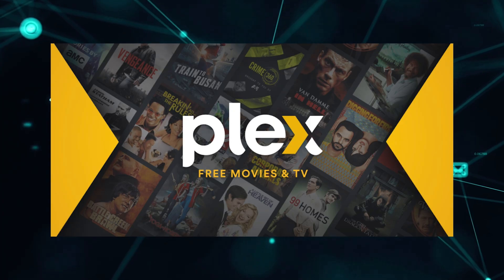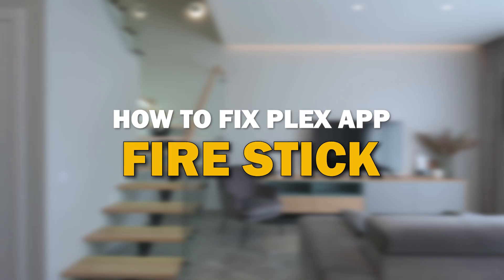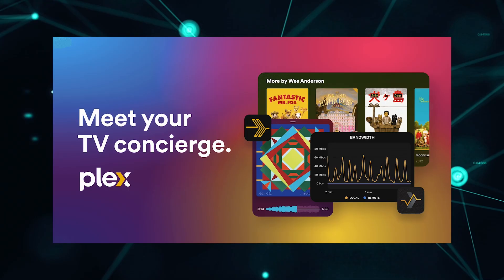Nothing can be more frustrating when you sit down to watch one of your favorite programs on Plex and you run into issues streaming it. Well, in today's tech video, I'm going to show you how to fix the Plex app if it isn't working on Fire Stick. Let's see if we can fix your problems and get your Plex app back up and running as quickly as possible.